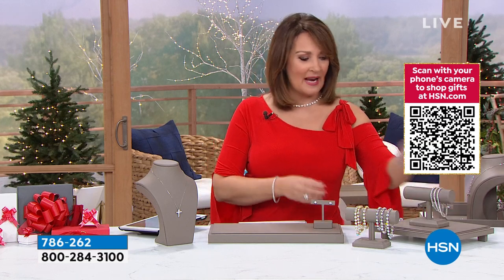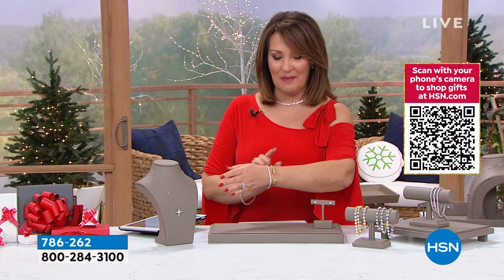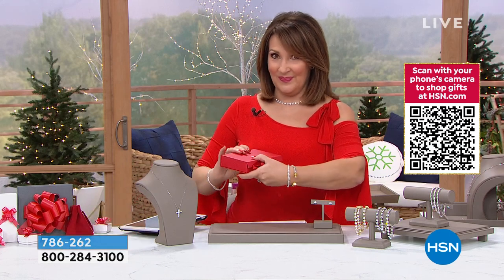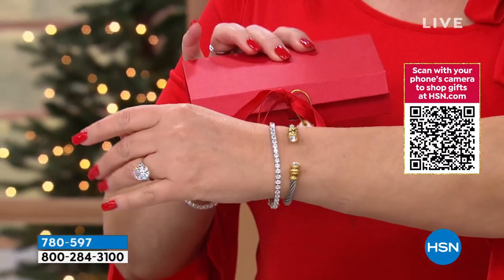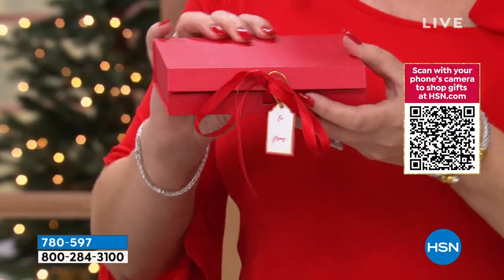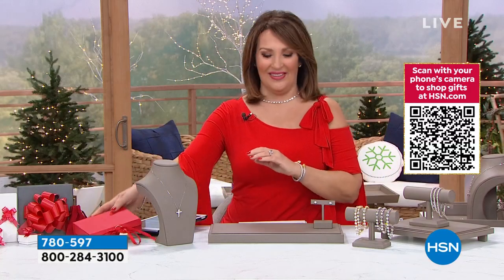People are asking about my cuff. This beautiful cuff I'm wearing is coming up a little bit later in the show. It comes beautifully packaged with a little to-from tag on it. We'll tell you more about that cuff and what else is inside this beautiful little box. Big surprises coming up a little bit later on in the show. Be on the lookout.